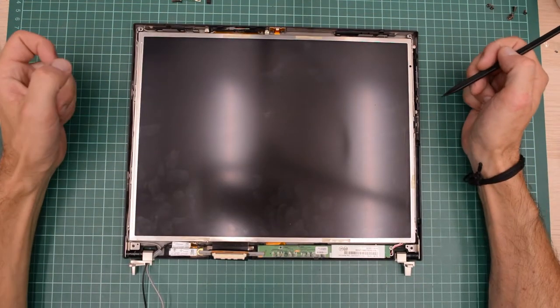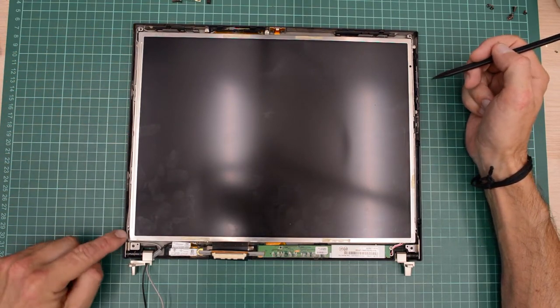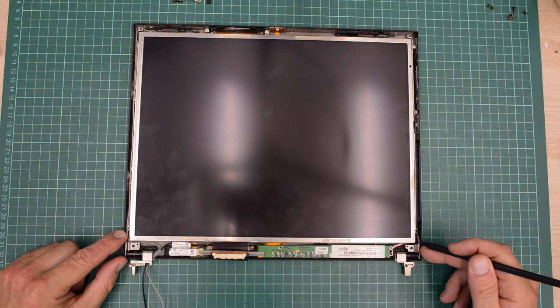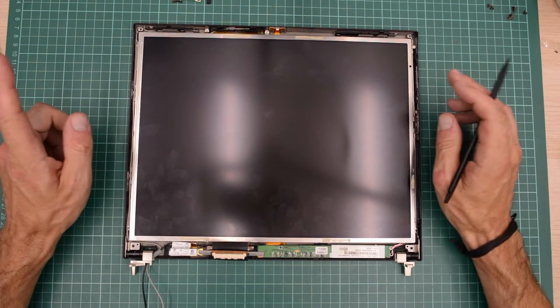Up here we have the LED that lights up the keyboard — this is a bit of a weird IBM ThinkPad thing. I haven't seen any other brands of laptops using this type of LED. And then we have the Bluetooth down here, and it just sits here with one screw. I will get the hinges on the panel first and then put the whole assembly down on the lid because I think that's a bit easier. The wiring is so tight around this panel — it took me a good 50 minutes to get it reassembled.